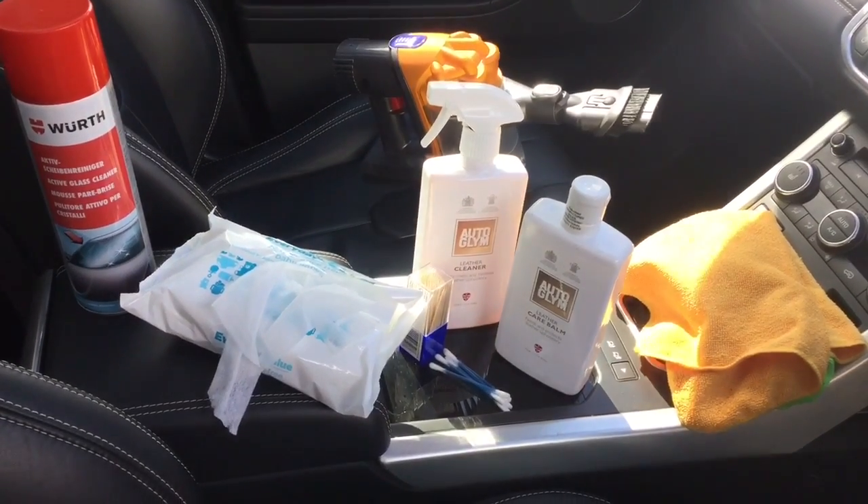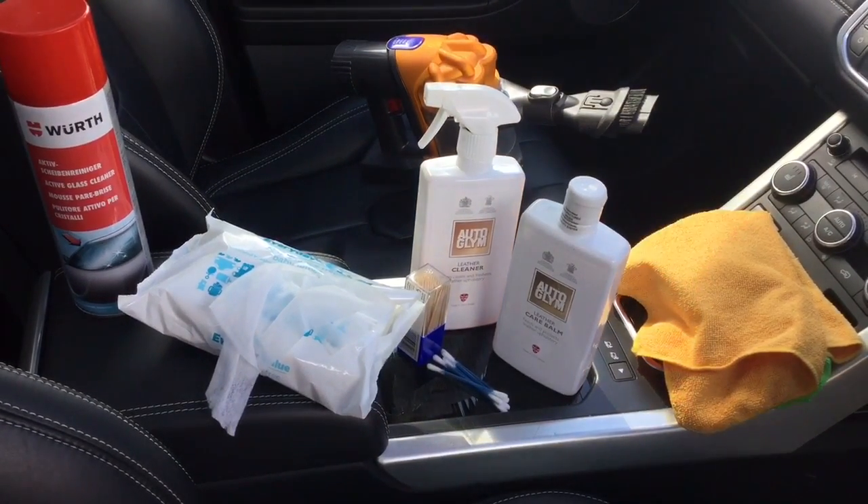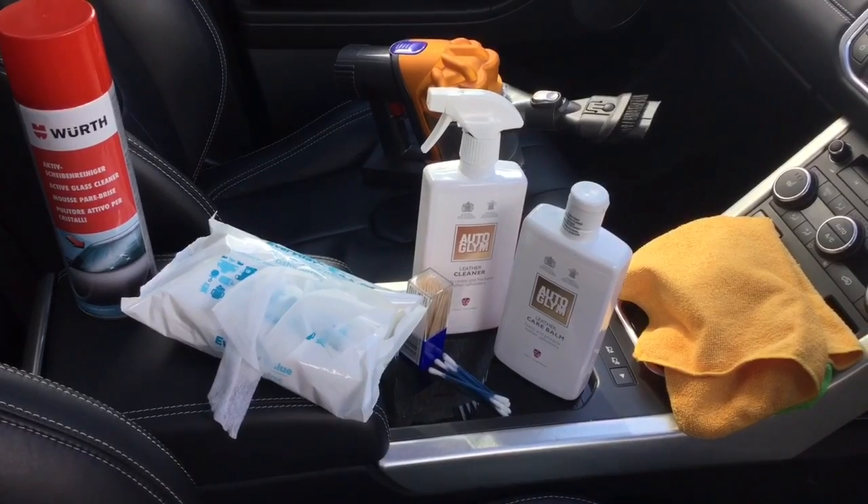Hi guys, welcome back to Domestic Detailing and today I'm going to be cleaning the interior of a Range Rover Evoque Prestige.